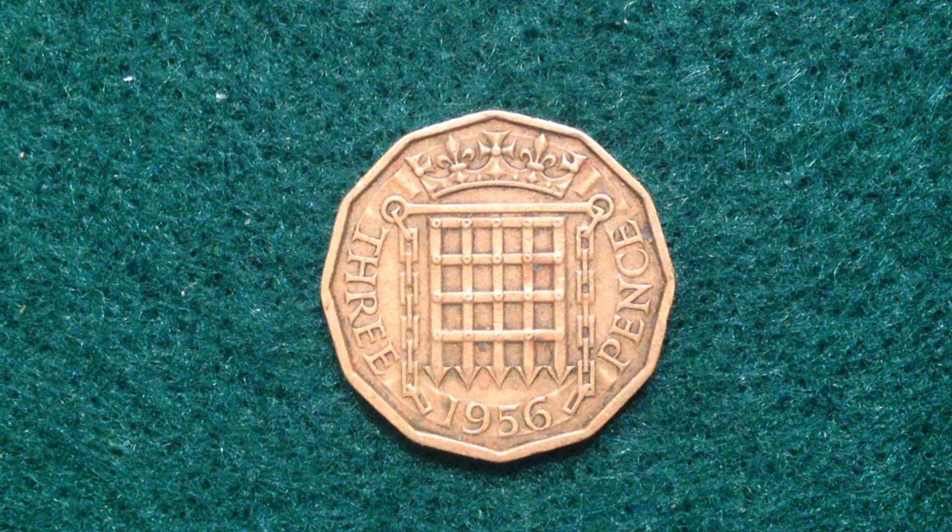The shape differentiates it from most other coins — it is a dodecagonal coin, meaning it is a 12-sided coin. The reverse, which you're looking at right here, features the portcullis design inside chains with crowns above, dividing the value and the date below.